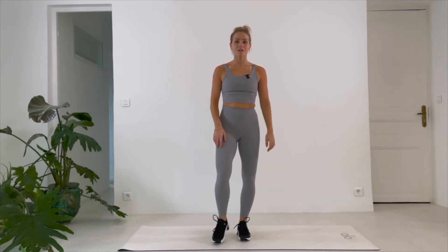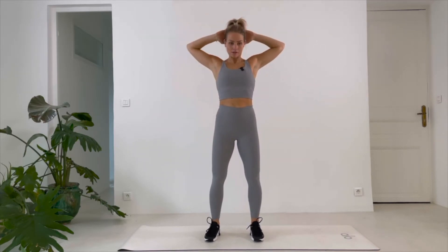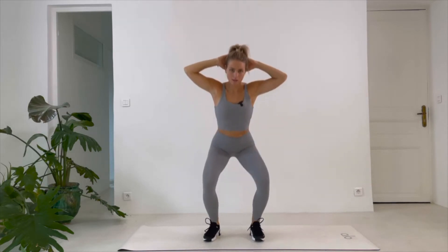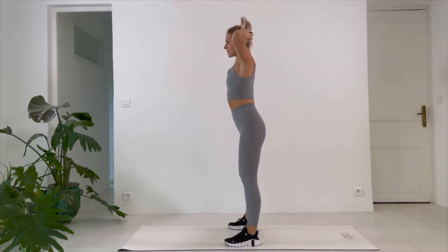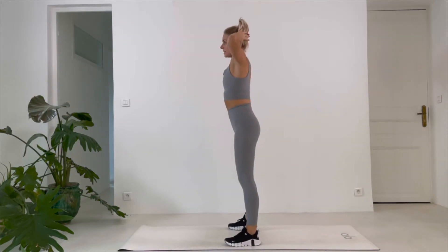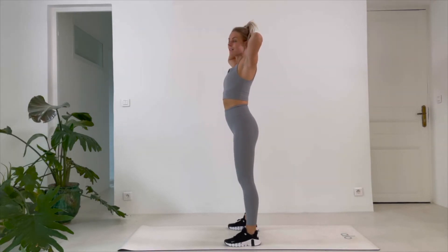Let me show you the first exercise for today. We're gonna do a squat to a good morning. So your hands are gonna be behind your head. You're gonna do a good morning — from this side it looks like this: down, bending 90 degrees from my hip. Ready. Set. 40 seconds, go.